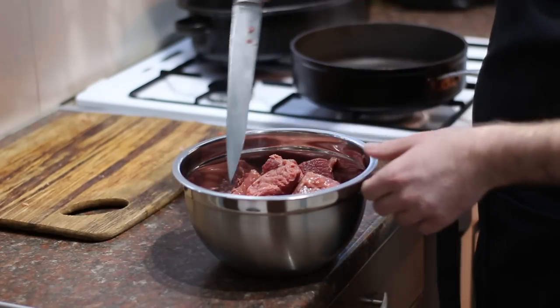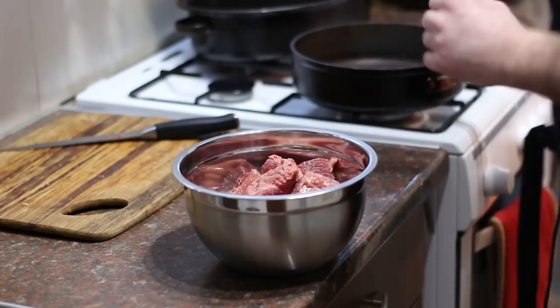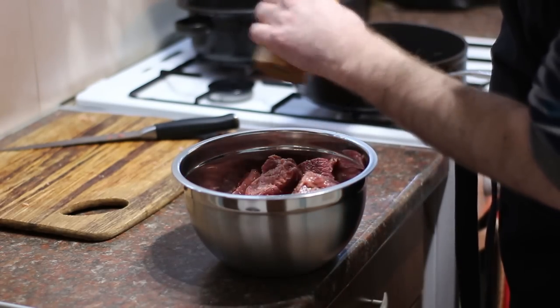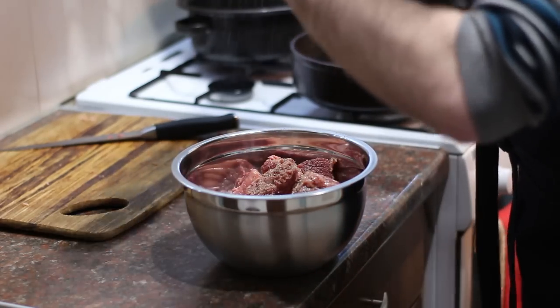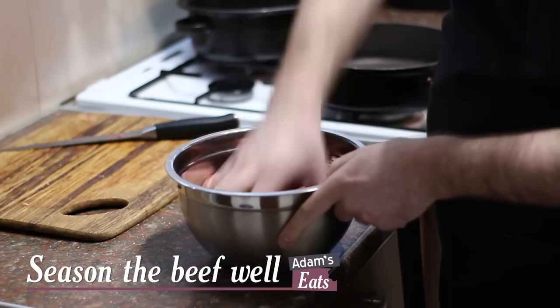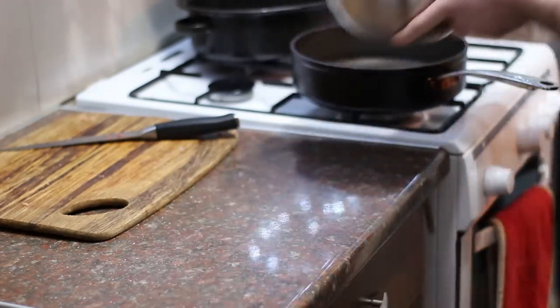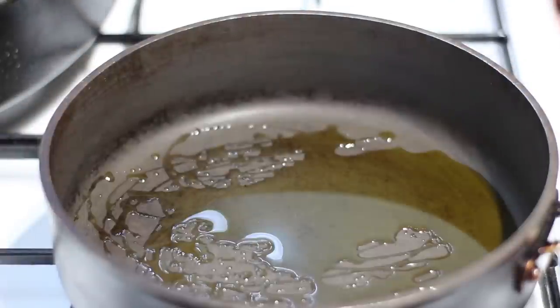I've finished chopping up the beef — look how nice and big those chunks are, that's what you want. Now I'm going to season it with plenty of pepper — be generous with it because beef loves it — and also just a touch of salt. Give it a good mix to make sure the beef is coated in all that seasoning. Once done, we need to brown it off. I'll add some oil to the pan and get it onto a nice high heat.